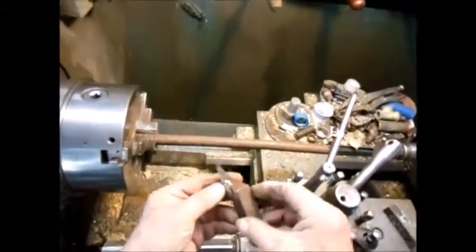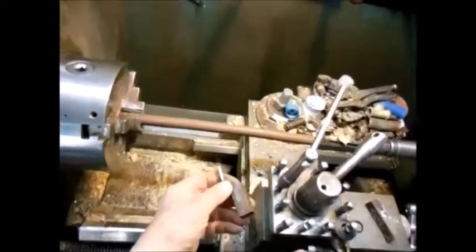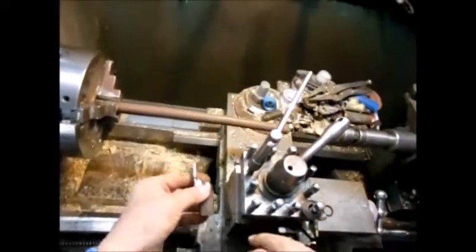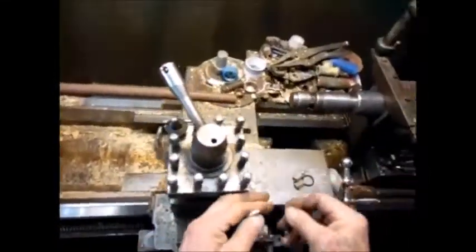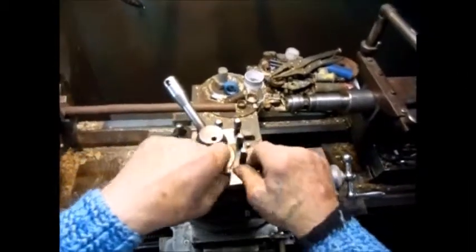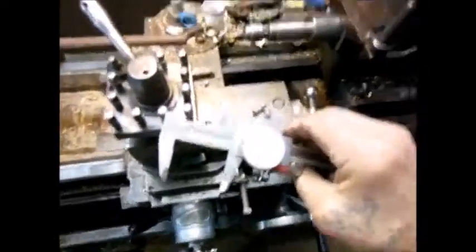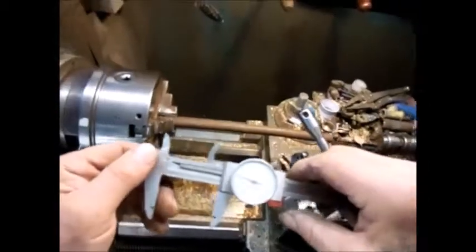This might not look very professional but it does the job and it is free with a little bit of effort, and it does a really good job. What I usually do is make them the right height as I make them — I just resharpen. If it is not the right height, if it is higher, I just grind that down.